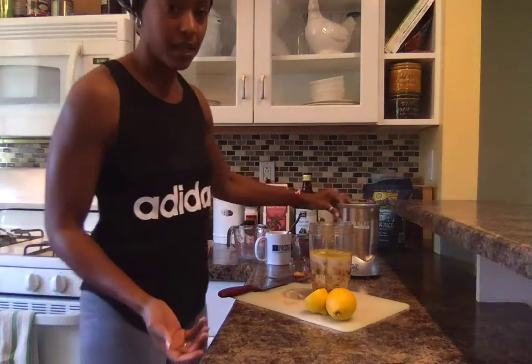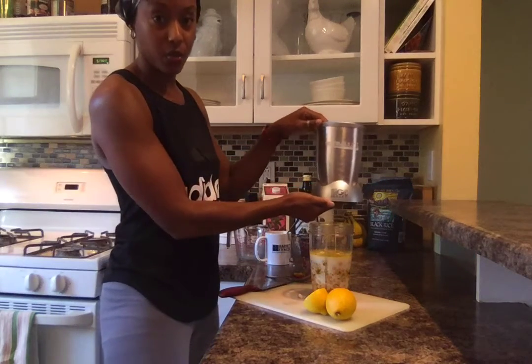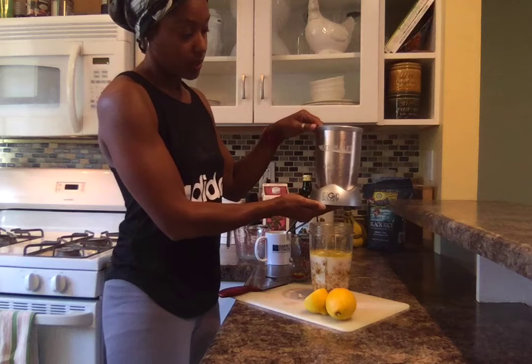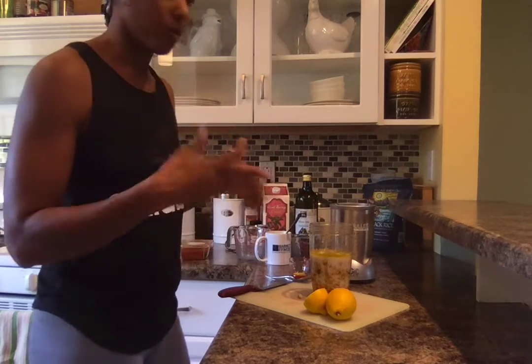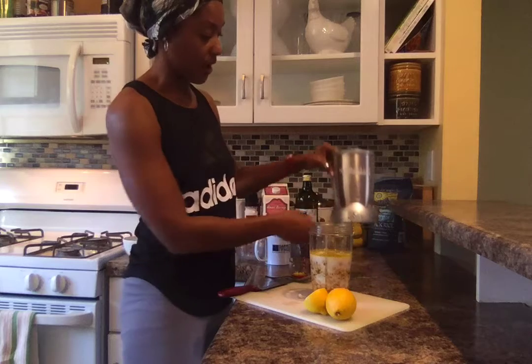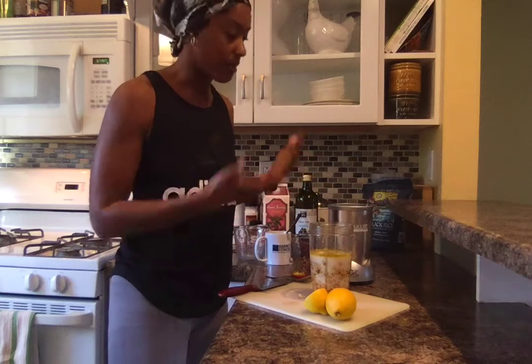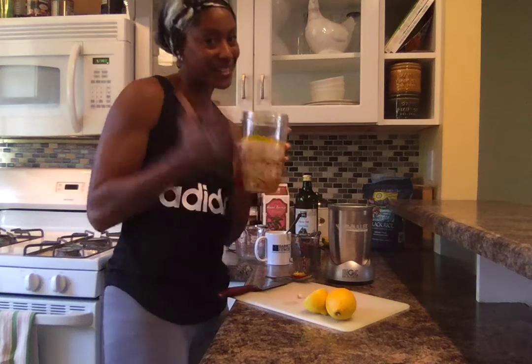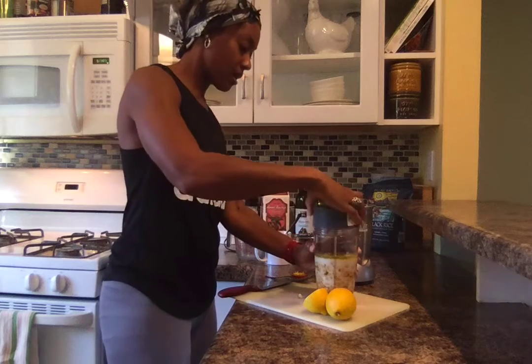I'll be making the homemade hummus in my Nutribullet. For those who've been following me for a while, I use my Nutribullet for my smoothies — we'll do a smoothie video another time. There are so many different options you can use the Nutribullet for, and one great thing is making your homemade hummus as well.